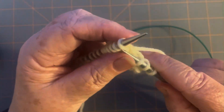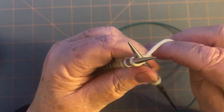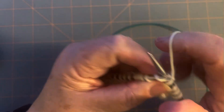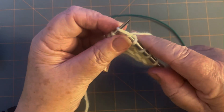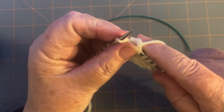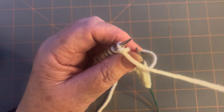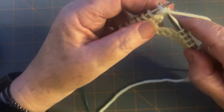Now knit the five stitches. I suggest that when you're doing the first couple stitches, give this a tug before you wrap it — it'll help the bobble not get too loose. And five. Now we're going to start decreasing and getting it back down to one stitch, because we don't want to add five stitches to our row over and over again — there are five bobbles in the first row.